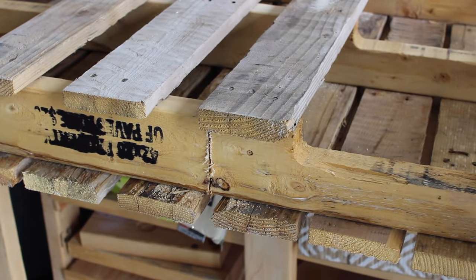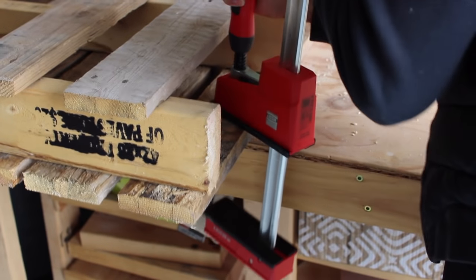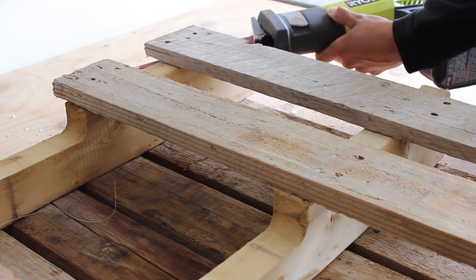This section that I just took away is going to be basically the foundation of the entire thing, and the pieces that I'm ripping down are going to be the shelf and the base of that towel holder.